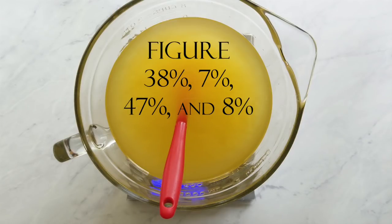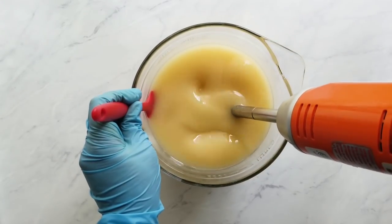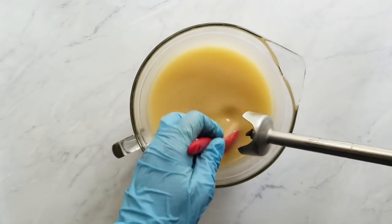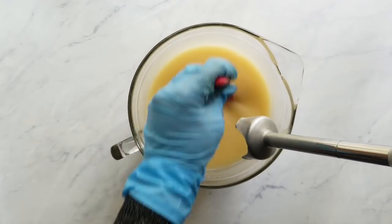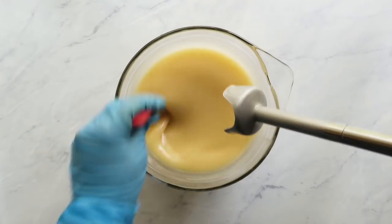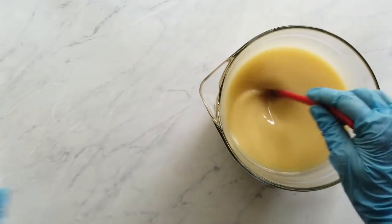The percentages may seem odd, but think of it this way: my 9-bar slab mold is divided into nine divisions—four will be the white color and five will be the wine color. The white is 45% of my batter; to get the smaller accent amount, I take 45% times 15% to get 7%, and 45% times 85% to get 38%. For the other 55%, I take 55% times 15% to get the accent at 8%, and 55% times 85% to get 47%. There's a method to my madness.